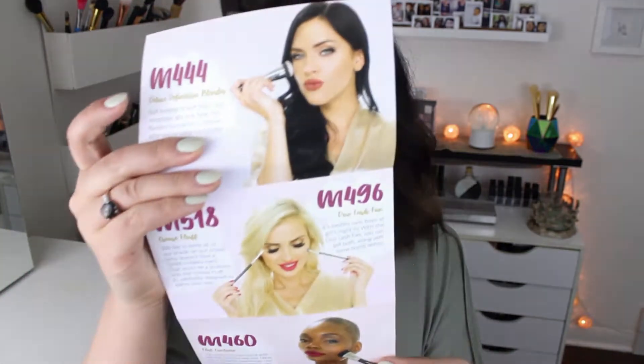If you guys want to sign up, you get a free brush by using my link. Basically, we have four brushes in this box. We also have a 10% off coupon that I'll list below to save 10% on all Morphe products. The coupon code is GIRLSNIGHT — use that at checkout. I'll list that down below.